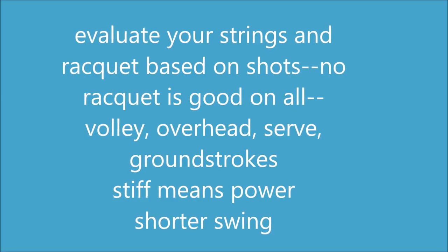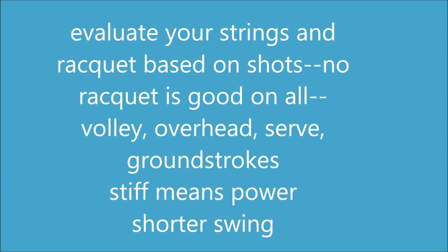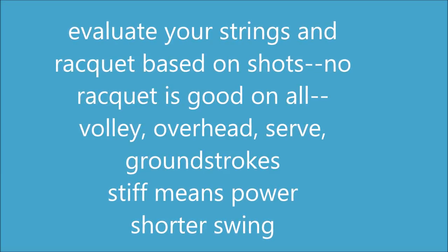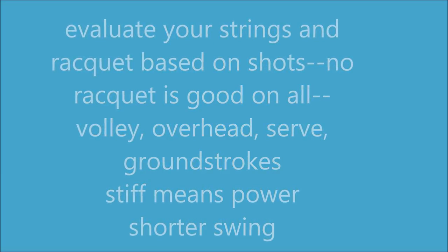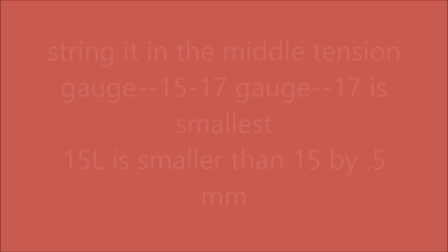Volleys and overheads tend to take very little movement — they need to allow the ball to come off the racket for a good volley or overhead. Whereas groundstrokes can really take a big swing at the ball. If your racket is too stiff, you need a shorter swing, and if you have a big swing, it's hard to play with a stiff racket.